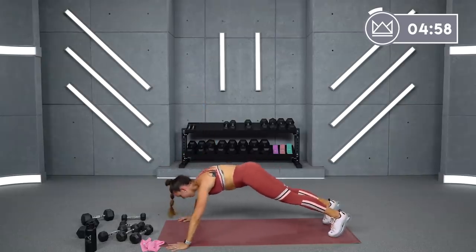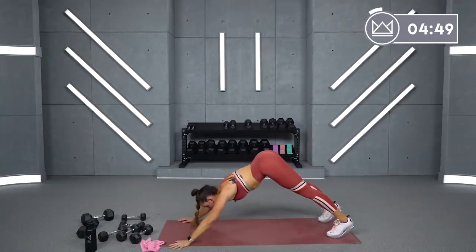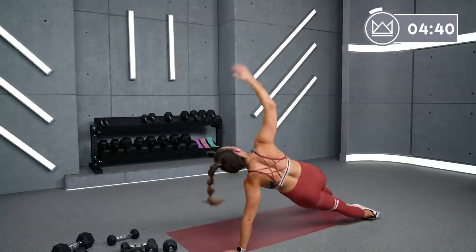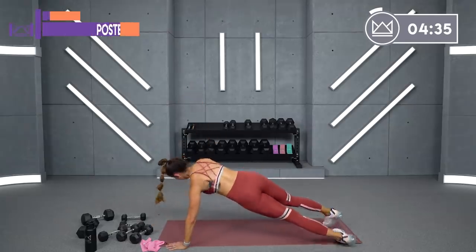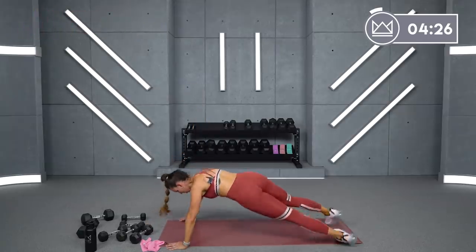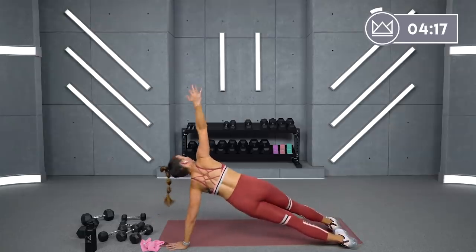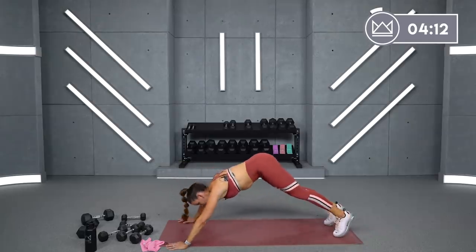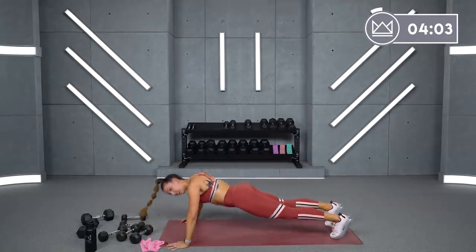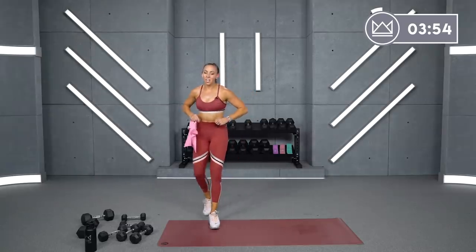15 seconds, come on. Same thing on the other side — one push up, tap the shoulder, open it up. Come on, show your strength here. I know it's tough, I know your arms are burning. Abs are tight, let's go. Good job, six, five, three, two, one.